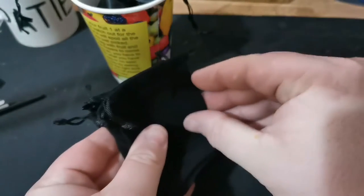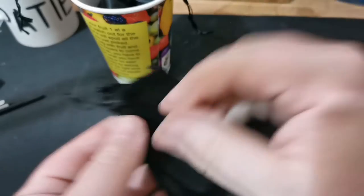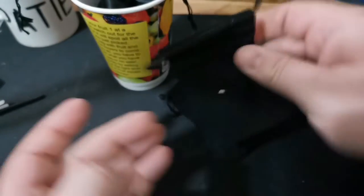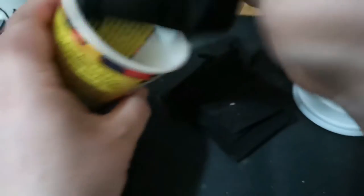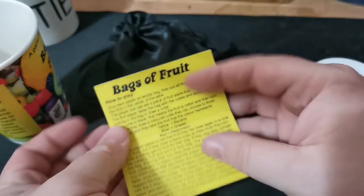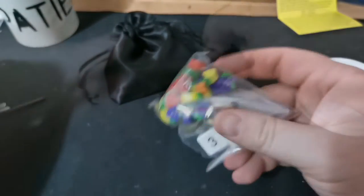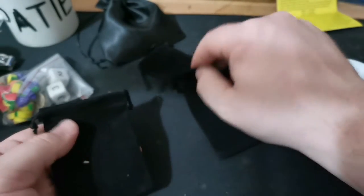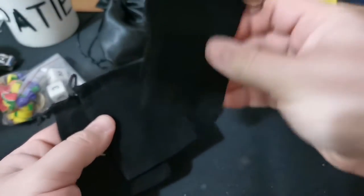In here we have one, two, three, four, five bags. We have some instructions that we'll go through in a moment, and then we have our game pieces. These bags here are empty — these are for your four players. We'll come back to what these are for in a moment.